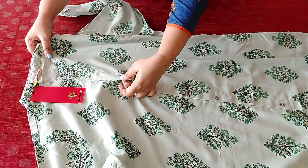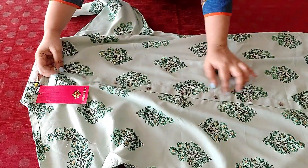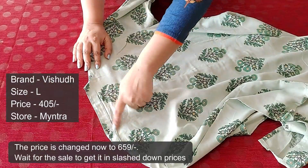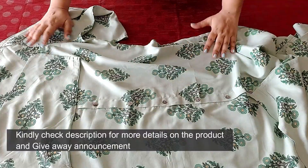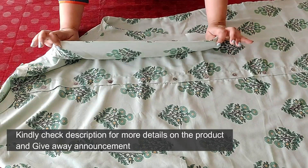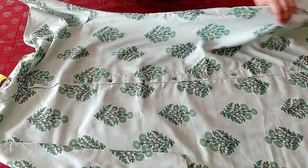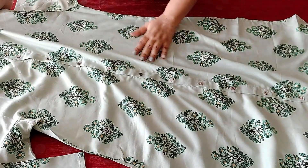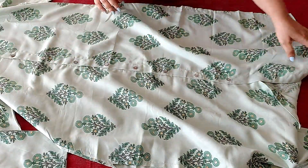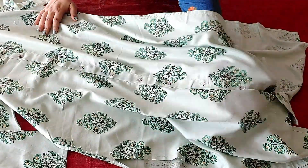The finish is neat and very good. The back neck is high since it is Chinese collared, and the print is the same on both the front and back side of the kurta. The sleeves are three-fourth in length and the cuffs are plain. The fabric is pure rayon, really soft on the skin, feels very good, and it's not transparent at all.